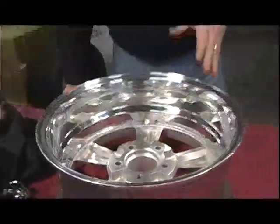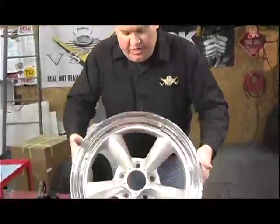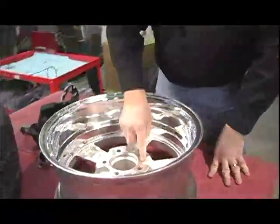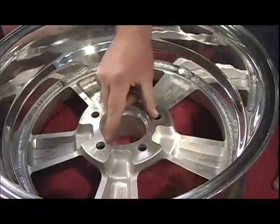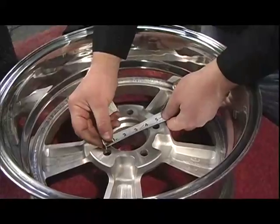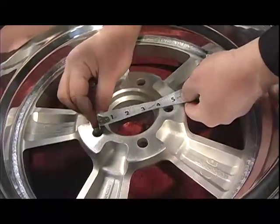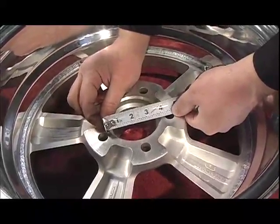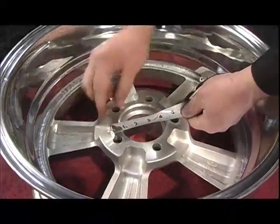The only other measurement to check is the bolt pattern, which is the bolt circle. Depending on what kind of car you have, these can be bigger or smaller. On this one, if you measure from the top edge of one hole to the center of the hole across from it, you get four and three-quarter inches — that is the bolt circle.